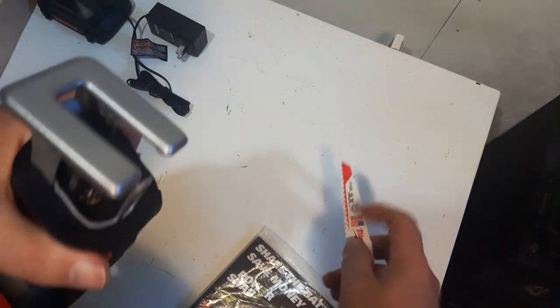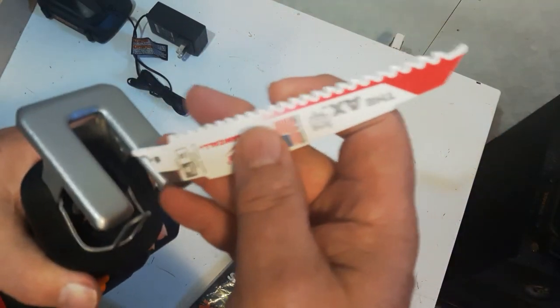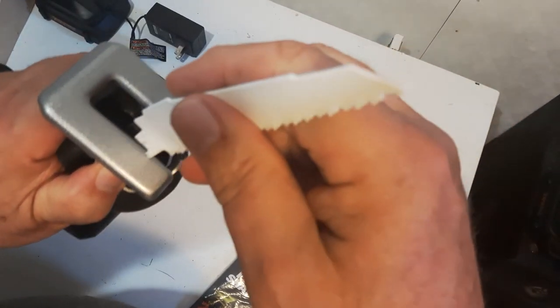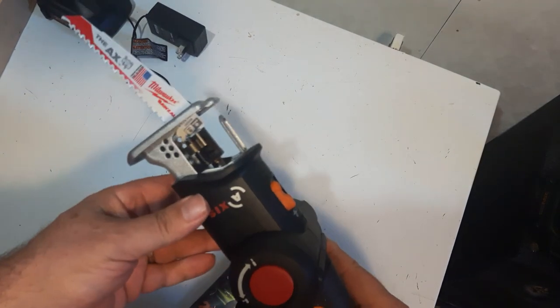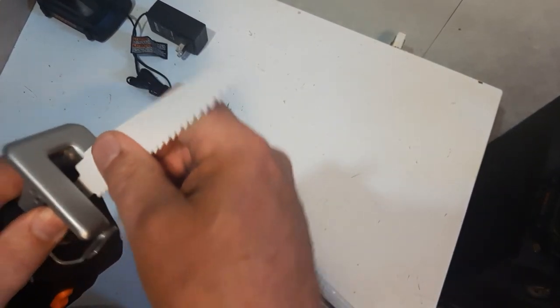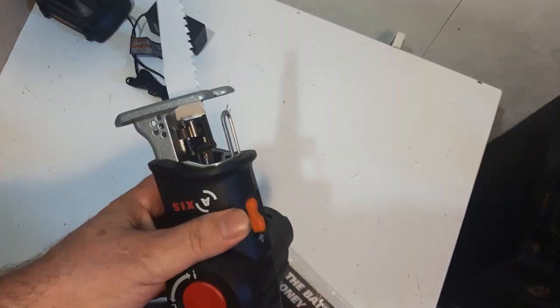Say you want to use it as a Sawzall. This is a Milwaukee Sawzall blade — you can put it in using the tool-less mechanism. Just pull this down, spring-load it, and put your blade in. Now, say you want the blade facing the opposite direction — you just take it out, flip it around, and it goes in the opposite way. That's a nice feature.